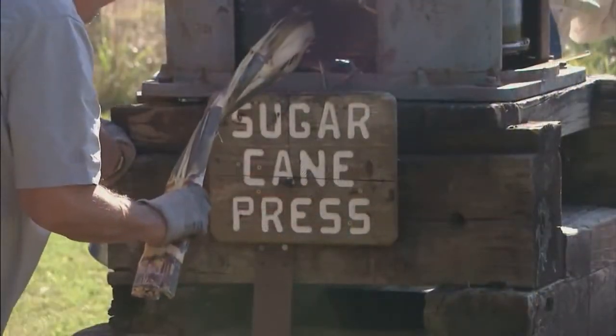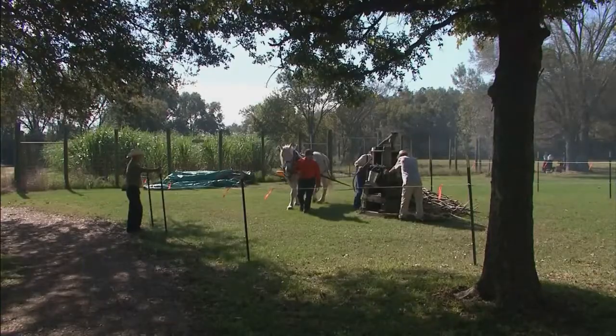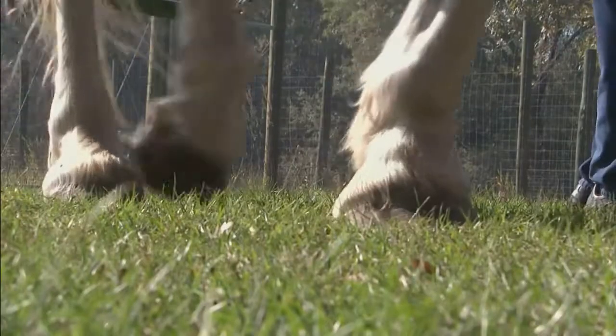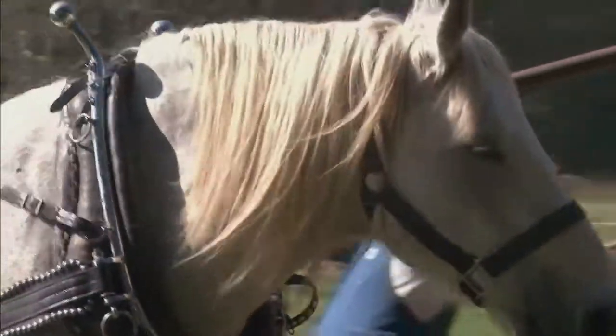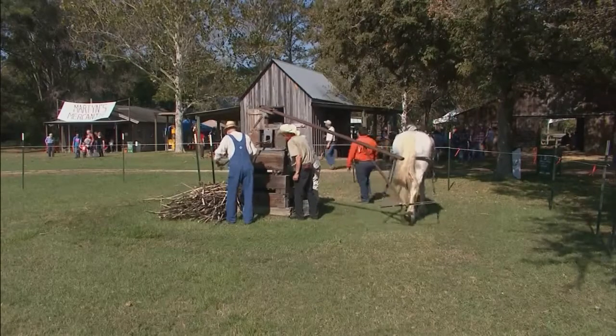A lot of the things that you see out here are people that actually love the crafts that they do, and it's nice to be able to bring those crafts back to the public so they can see what life was like on a farm in Texas. The timeframe that we're looking at is 1890 to 1910.